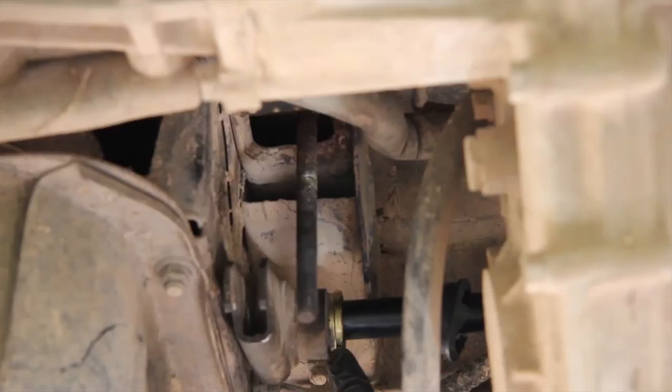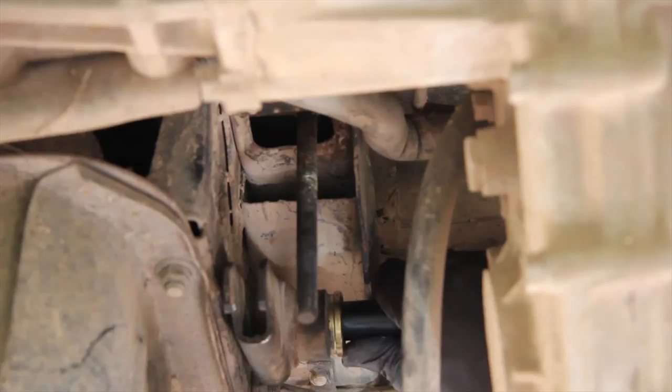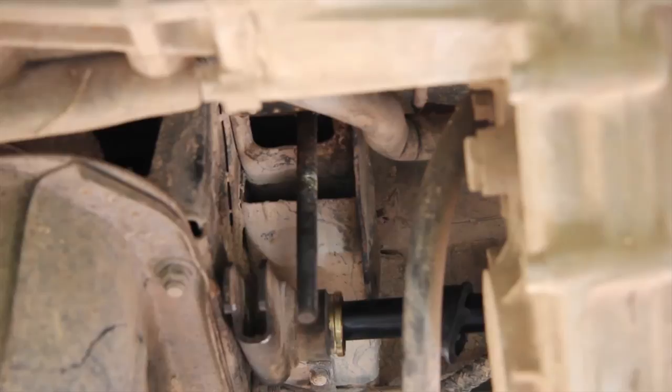Now that adjusting arm won't go back far enough for me to turn it, so I'm going to have to take the torsion bar on the passenger side — which is where we are — out of the front mounting. Which I had hoped not to have to do, but it won't budge.